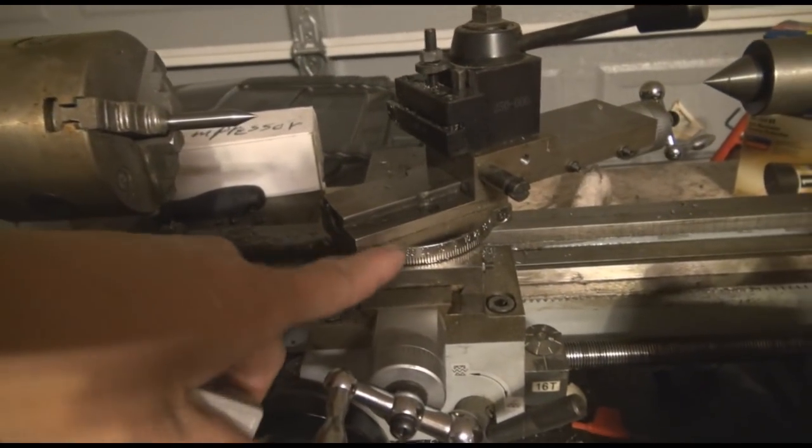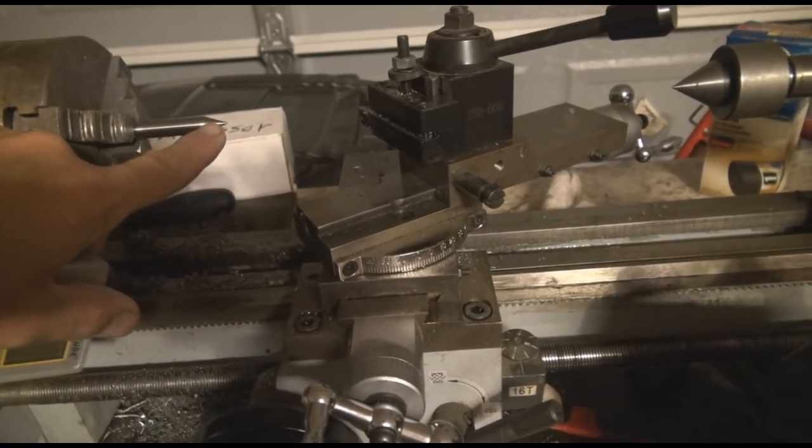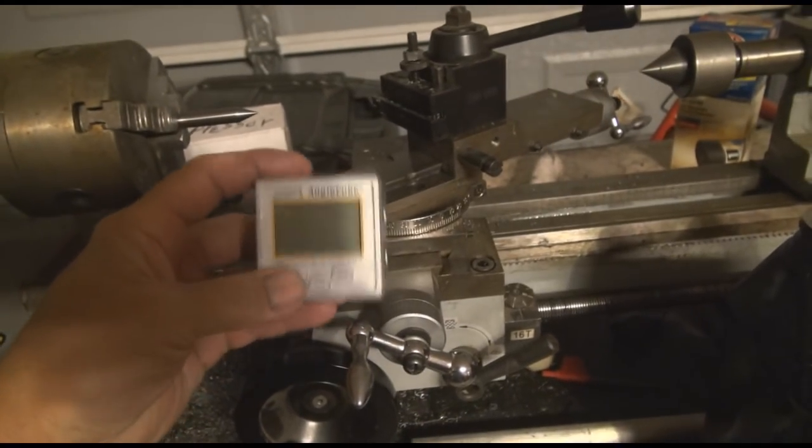All right, this is now set up and tightened at 30 degrees right here, which is going to give us a 60 degree angle cut from the point back here. What I'm going to do is show you — check it with a cube, turn it on.